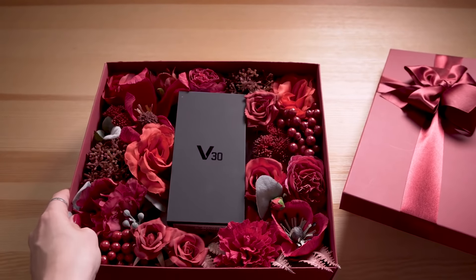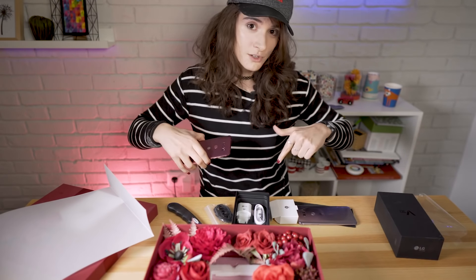So I'll see you next time. And if you want to check out our full review of the LG V30, we'll have a link down in the description. And if you want more details, check out our website at gsmarena.com. See you next time.